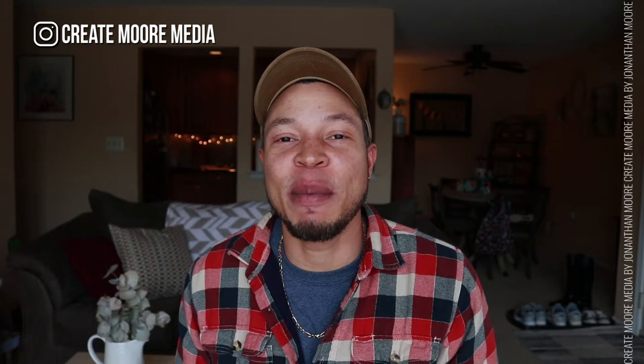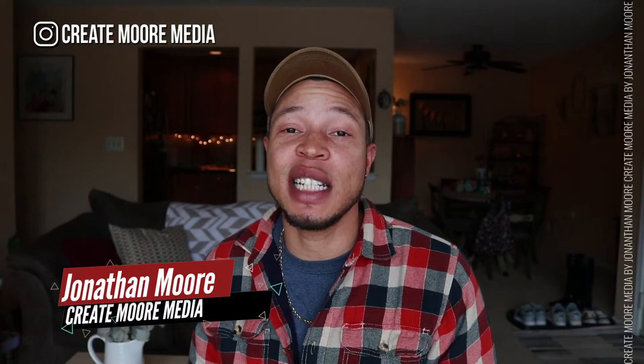My name is Jonathan Moore. If you're new here, I'm a photographer and a filmmaker and I like to make videos like these for other photographers, filmmakers, and creative freelancers out there who are trying to build a life on their terms. If that sounds like something you're into, make sure you subscribe to the channel, drop me a like, and let me know what's going on with your creative journey.